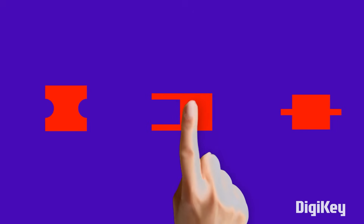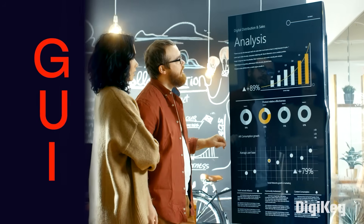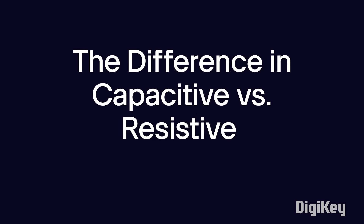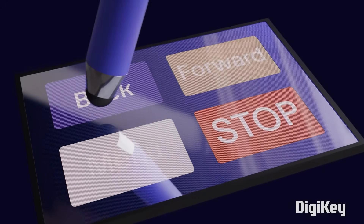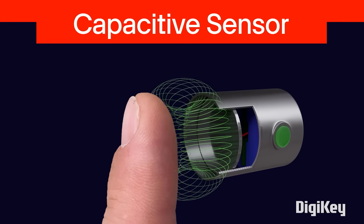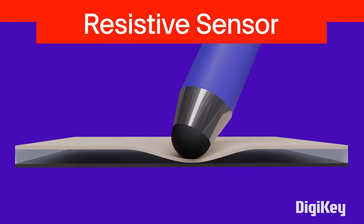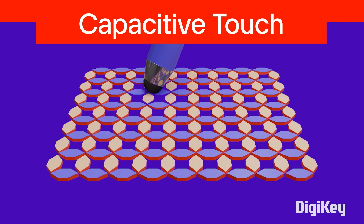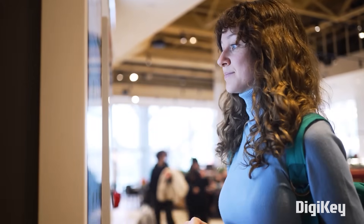For this week's Digi-Key Spotlight, there's an all-new video in the Another Teaching Moment series. This time, we're taking a look at the difference between capacitive and resistive touch sensors — specifically how these different sensor technologies are integrated into touchscreen applications. Both approaches have notable pros and cons worth considering for your next project, so check it out. You can find the link down in the description.